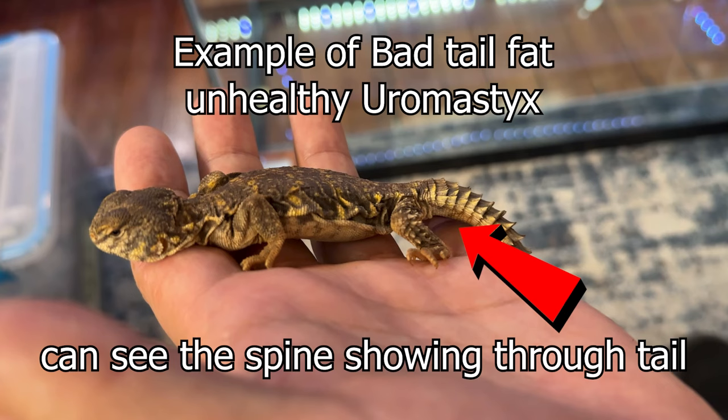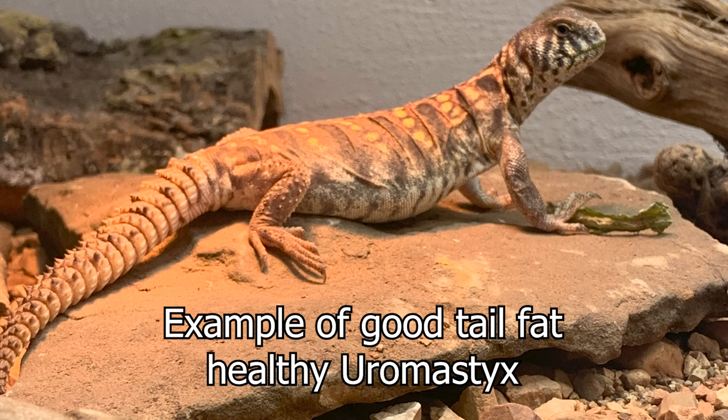For healthy adults you can skip a day, but pretty much 12 inches or under, feed daily. It's hard to generalize because there are so many species of Euromastix — Egyptians, Saharans, Ornates, Flavofasciatus — and they all have a slightly different way about them. Just look at the fat, and if you're new it can be hard to judge. This is a healthy Euromastix — you can see how much better he looks. The fat on his tail is not sinking in at all, and he looks great.